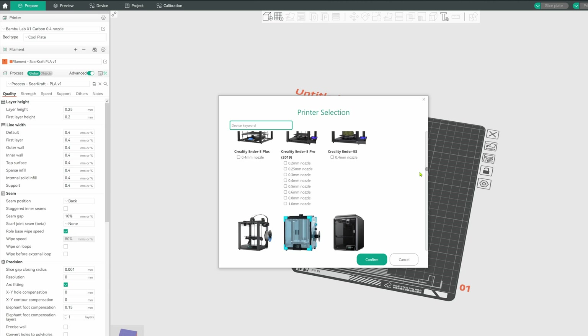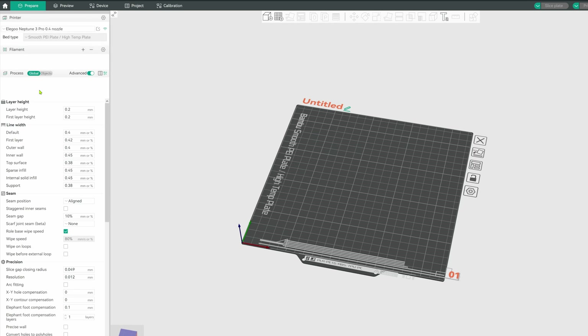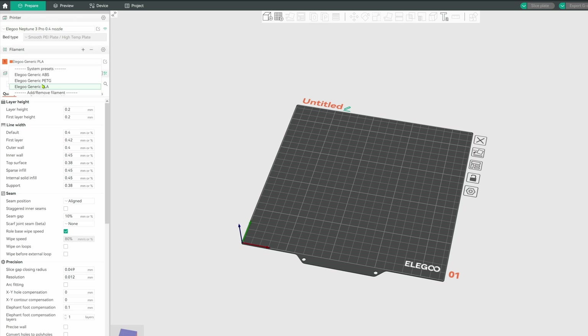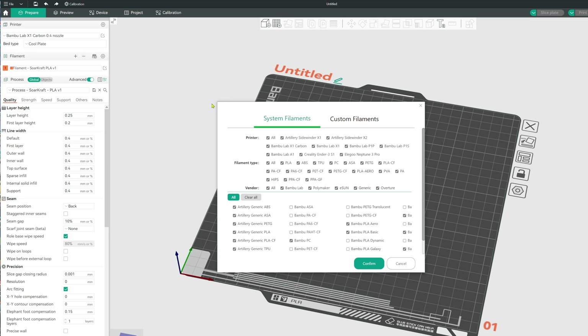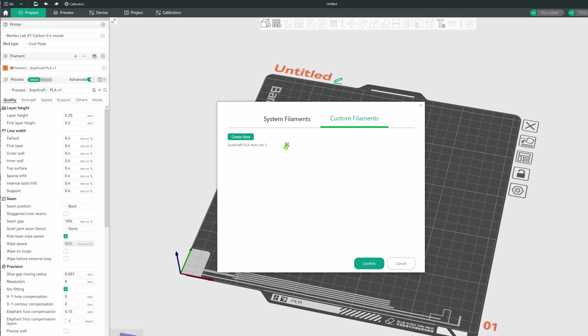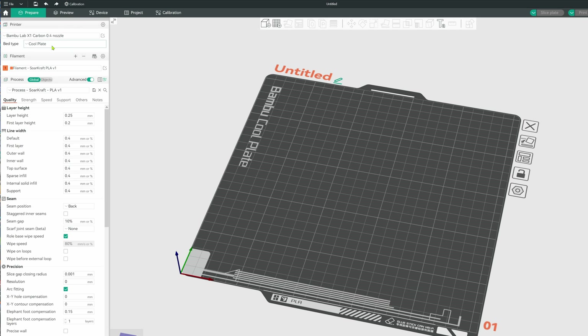Orca is compatible with many printers; however, if you choose a different printer, these custom presets will be hidden. Unfortunately, Orca Slicer and Bamboo Studio tie their filament and process settings to a specific printer type, and even the custom filament section is limited to just the Bamboo printers. Hopefully they'll fix this in the future. This makes sharing filament and process settings difficult, but there is a way.